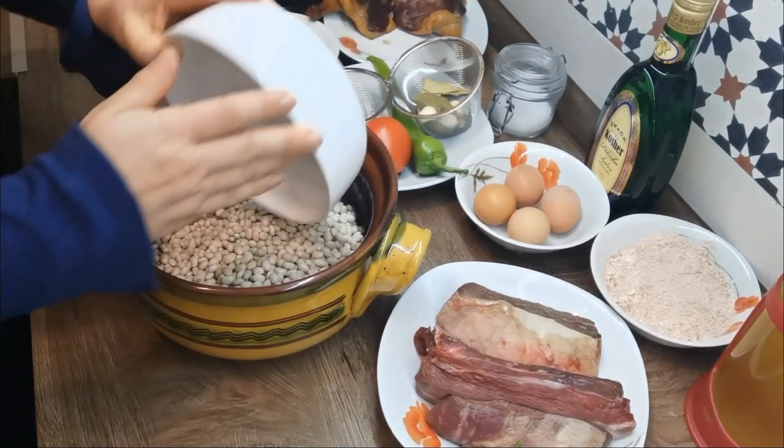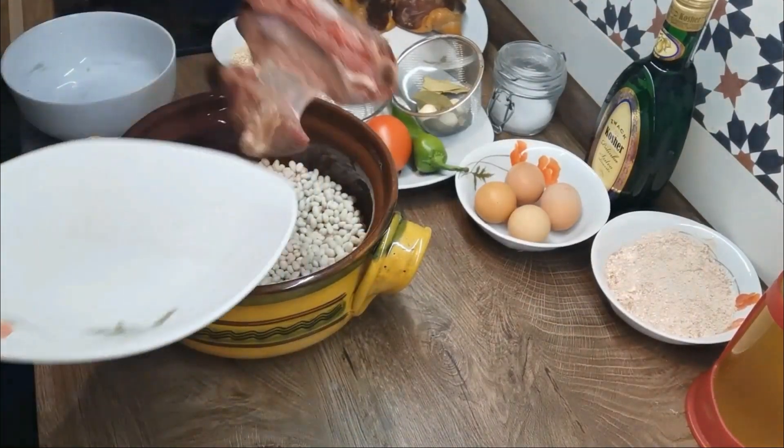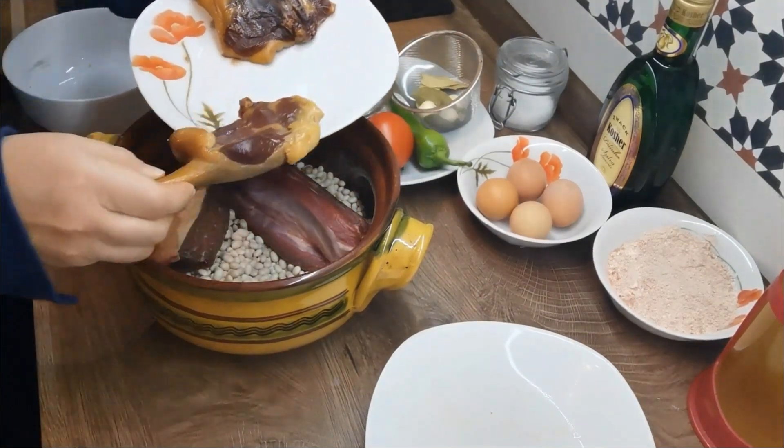On Shabbat you were not allowed to do any sort of work, and cooking was considered work. The beautiful simplicity of this dish is that you lay all the ingredients in a clay pot.